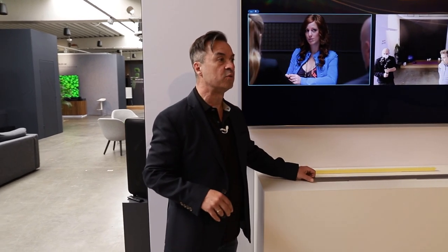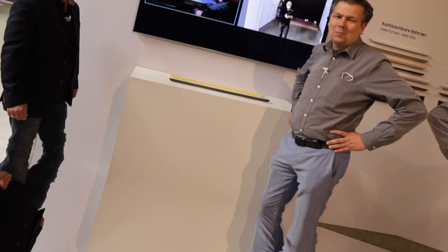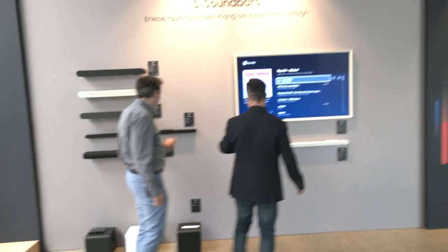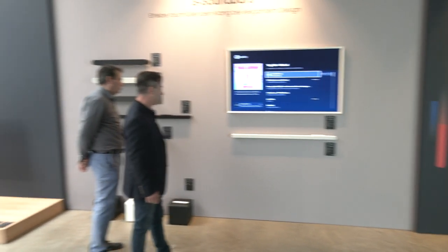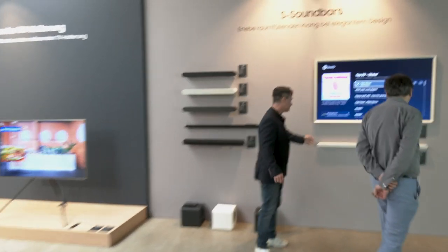Man muss dafür nicht unbedingt studiert haben – man kann die Rahmen auch nicht zerbrechen. Mal weiter: Hier haben wir die kleinste Soundbar von Samsung, die sogenannten S-Soundbars.